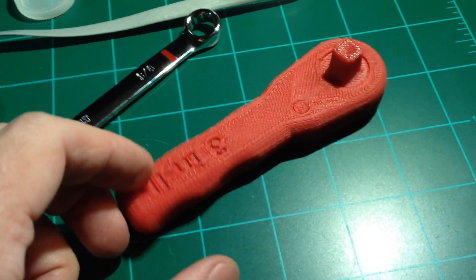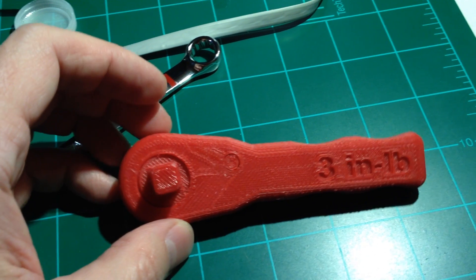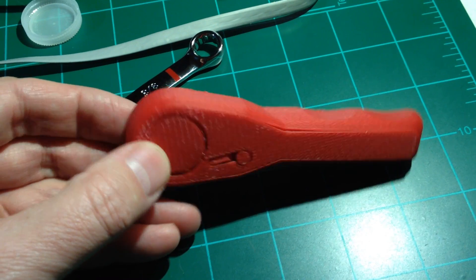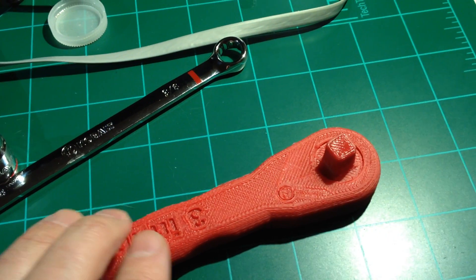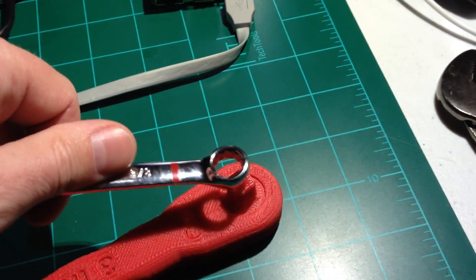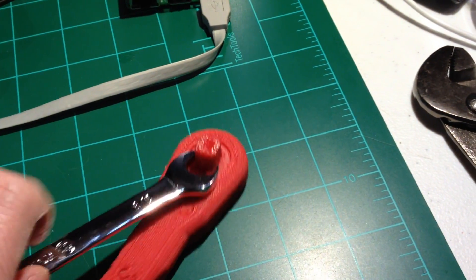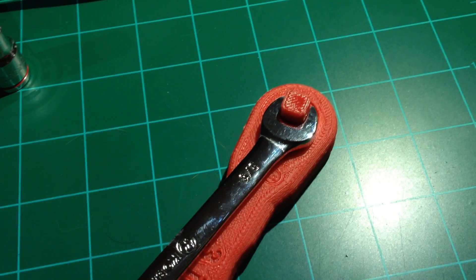I'm going to make a quick little video of the 3D printed space station NASA wrench. It actually works very well — I'm very surprised. I printed it out on my UP Plus 1.2 3D printer. It looks like the socket is 3/8 of an inch.